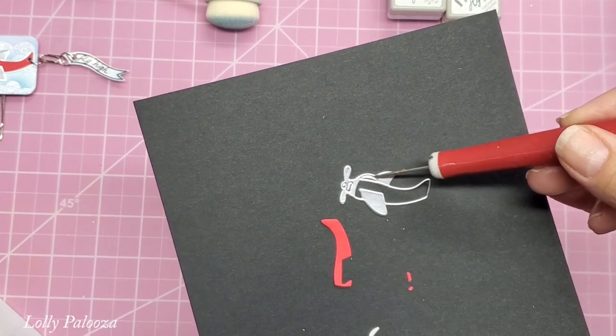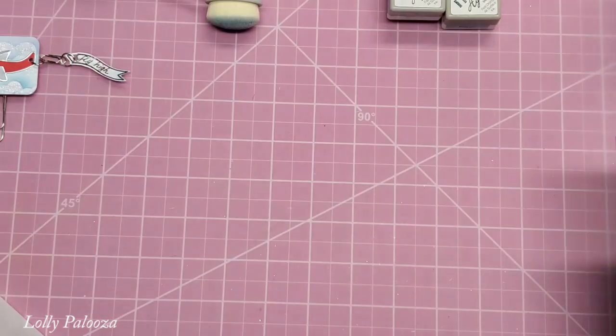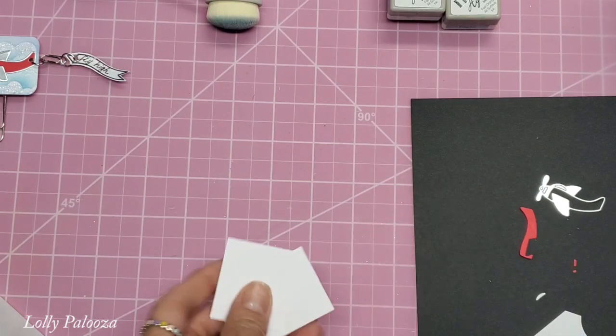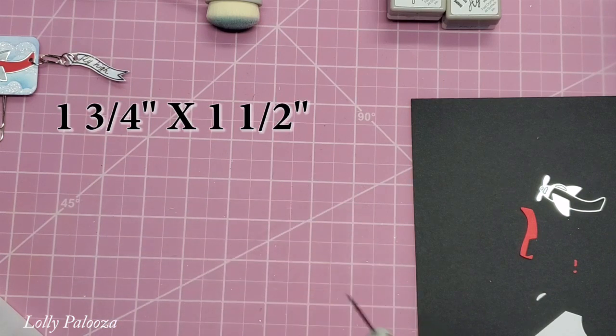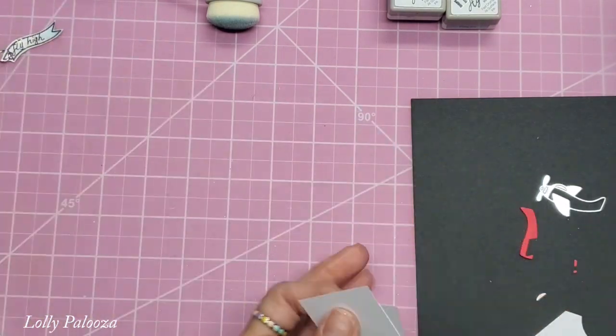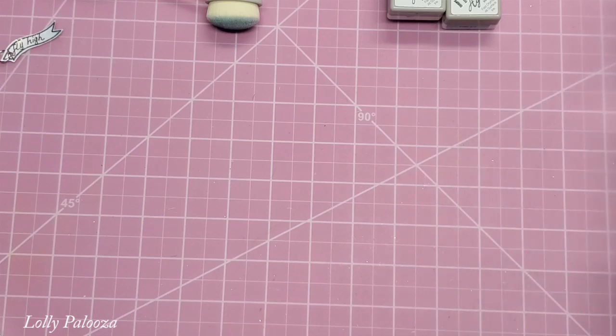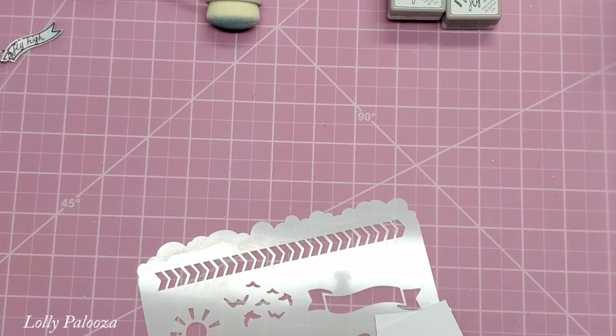I also cut in white the little part right here, which is like the cabin, and I stamped out the little banner right there. I also need two pieces of cardstock that are 1¾ inches by 1½ inches, and that's what's going to be my little sky and clouds. The only reason I have two is because one piece of cardstock felt too floppy, but it depends on how sturdy your cardstock is. The first thing I want to do is get my clouds sponged on this.